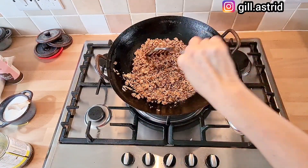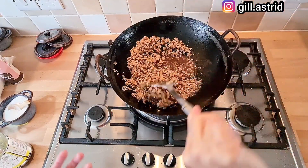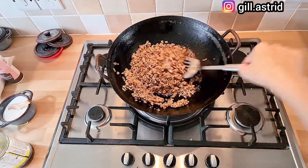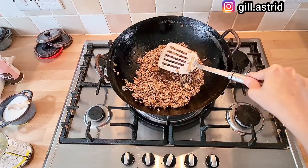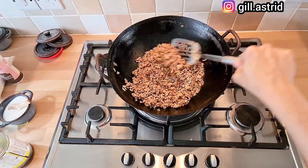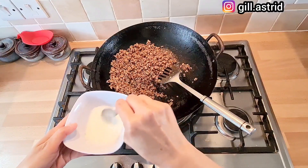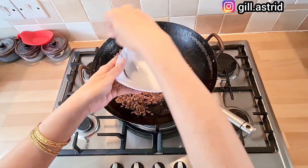Kalau suka hoisin, masukkan satu sendok makan saus hoisin, itu juga enak. Tapi Mak gak masukkan saus hoisin hari ini. Pakai saus tiram juga enak, mau pakai arak juga enak, kecap ikan juga. Jadi ini kita masak sampai airnya menyusut, dan kita tes dulu rasanya. Rasanya manis-manis gurih dengan sedikit aroma ngohyong, gak kuat-kuat sekali. Kalau airnya udah menyusut tinggal dikit, jangan sampai kering. Kita kentalkan dengan tepung maizena.